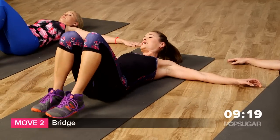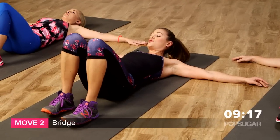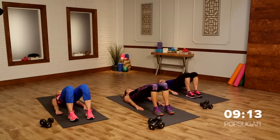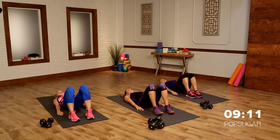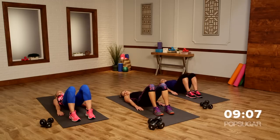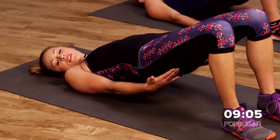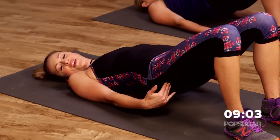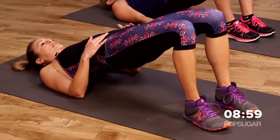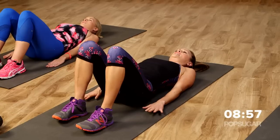Now we're going to stay down here. Bring both feet into the ground, press through the heels, and lift the hips. You can bring your hands down lower. Lift and then lower. Squeeze the glutes at the top — you're pressing through your heels so you're getting those glutes and hamstrings on fire. Your low back stays nice and straight, so squeeze the glutes at the top and then lower it down.